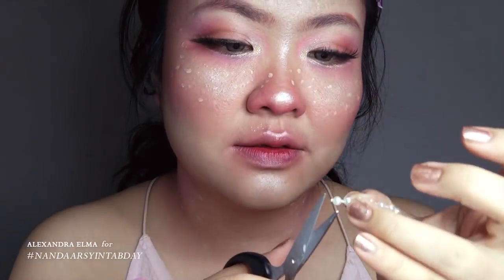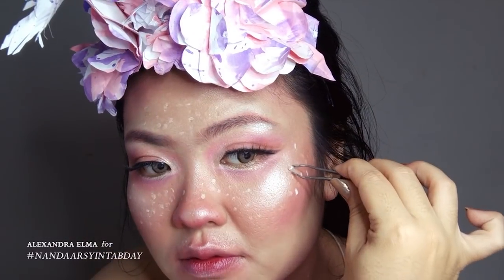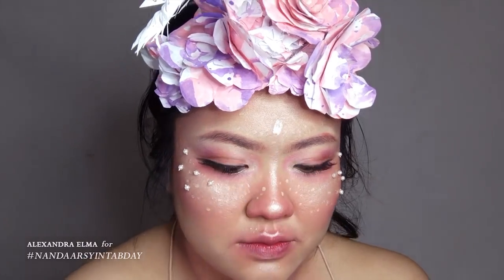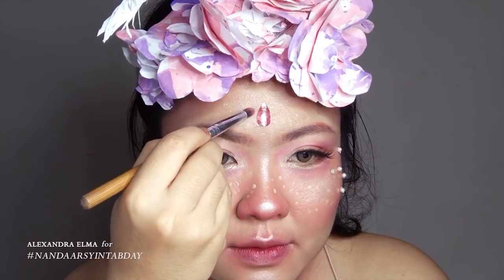Here I decided to make my neck a little bit pink just to balance everything. And then I make freckles there too. And then I'm sticking the beads on my face using the eyelash glue. And that's basically everything.